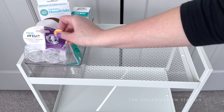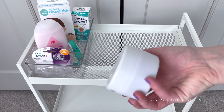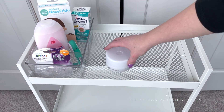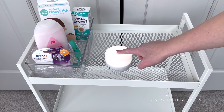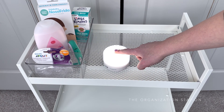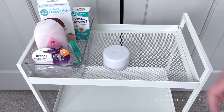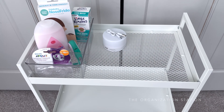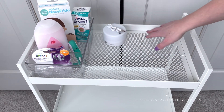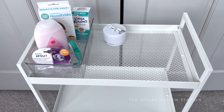A Nose Frida, aka a snot sucker, aka nasal aspirator. Saline mist, saline spray, gripe water, nail clippers — these ones light up. Pacifiers; I realized after the fact that these are for three to six month olds. Baby lotion, baby powder, scub organizers — these can be used a hundred different ways, they are so useful. A dimmable light, a clear acrylic container, a clear acrylic divided container, baby wipes, and diapers.